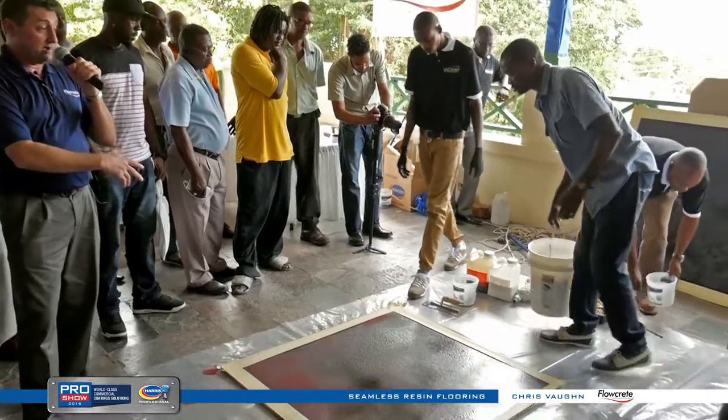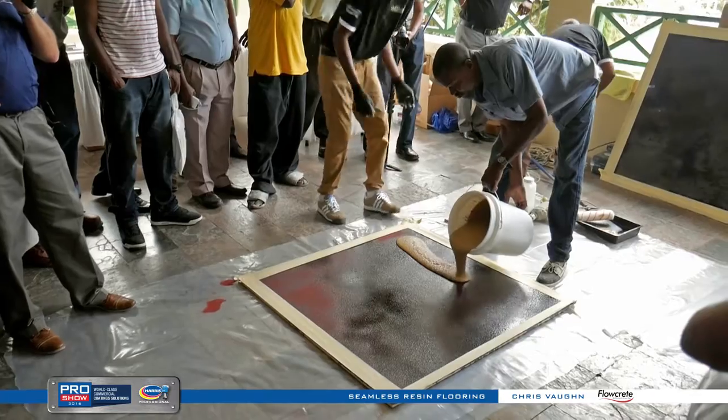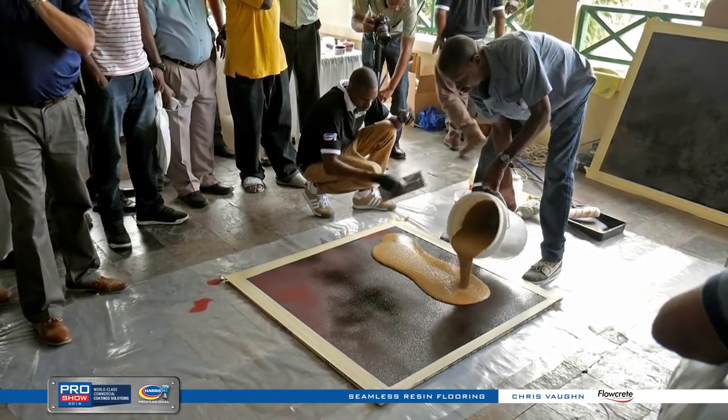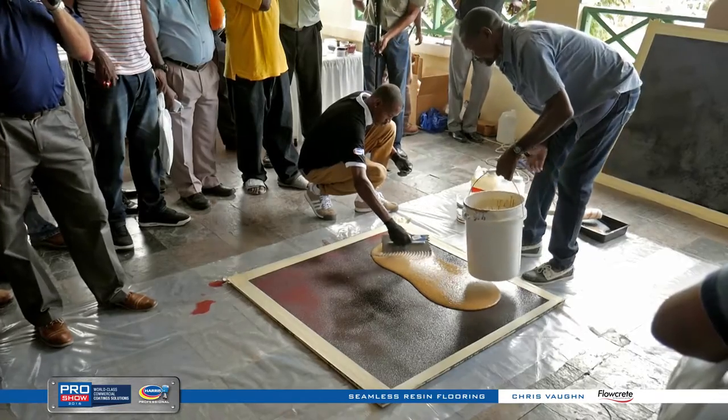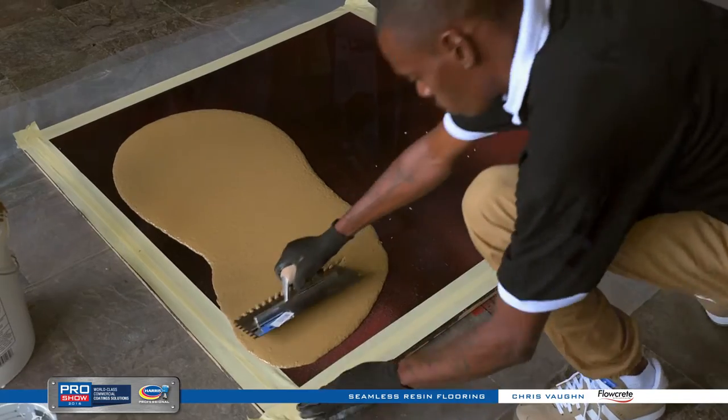It could be brand new concrete two or three days old, or concrete with a moisture problem already existing — there are no issues with it. As far as I know, anywhere in the world, we've never had a failure due to moisture with this particular type of product.